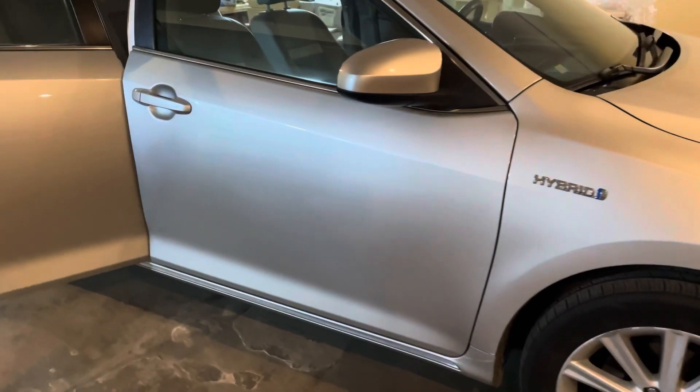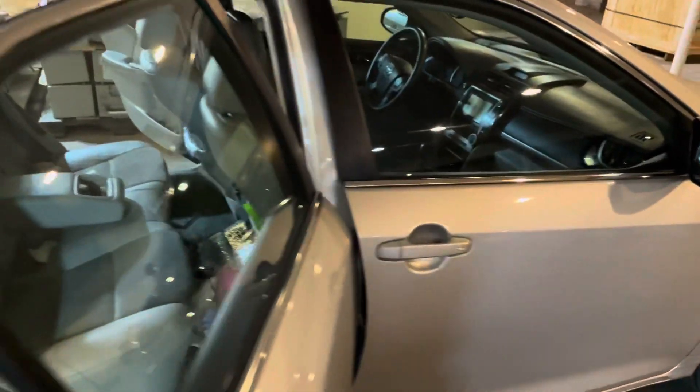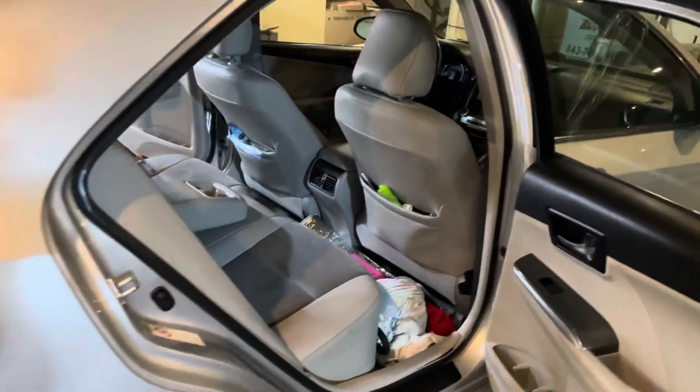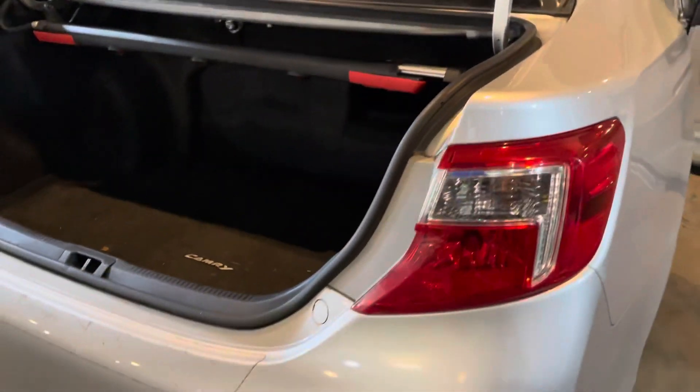Hey, this is Cory with Palmetto Battery Pros. Today we are going to be removing and reinstalling the hybrid battery in a 2011 to 2016 Toyota Camry Hybrid. Go ahead and remove the carpet.